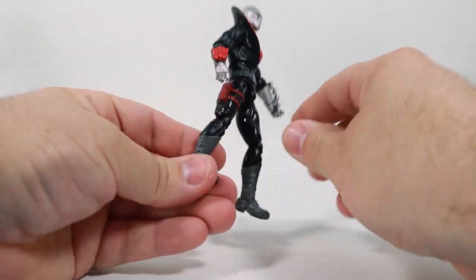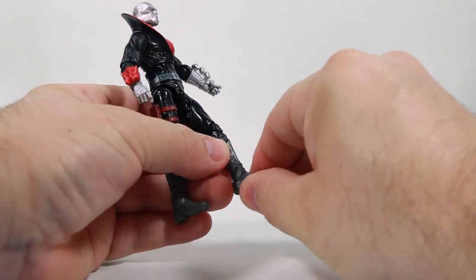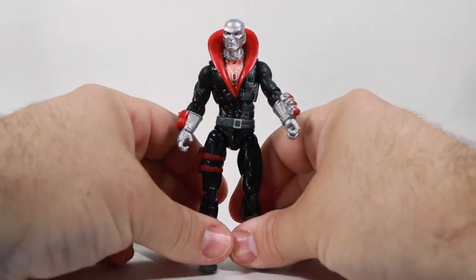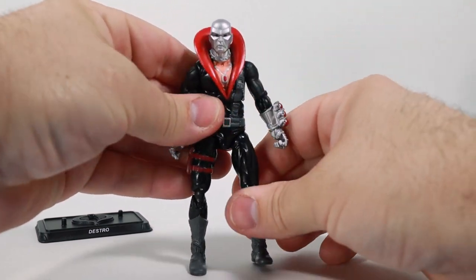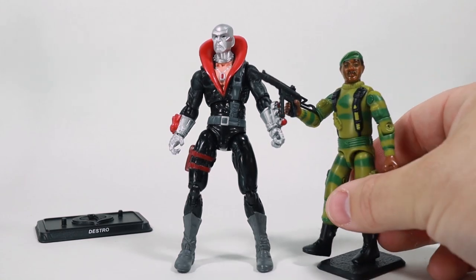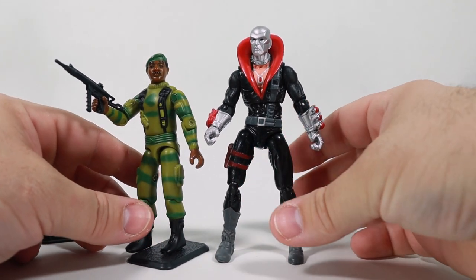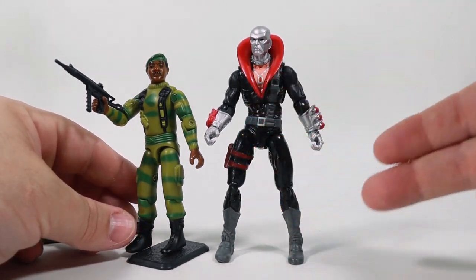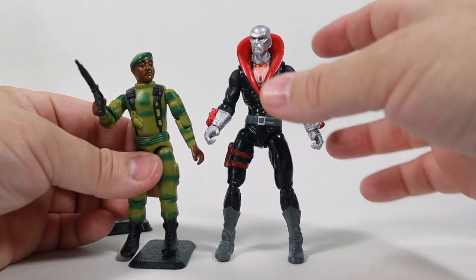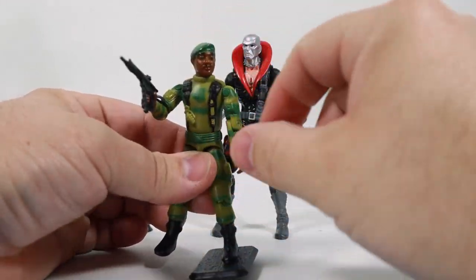There's no thigh cut in this figure and no boot rotation. The ankle has a hinge and a pivot. For the most part, when these figures came out they really upped the G.I. Joe level of articulation compared to the O-ring figures, even though it's been very difficult to replicate that O-ring waist motion. This is what the modern era figure looks like — just about every G.I. Joe figure from 2006 to early 2021 had this style of articulation.